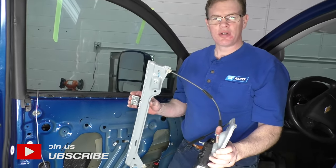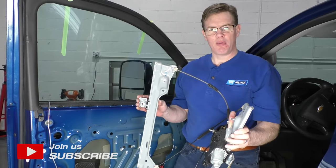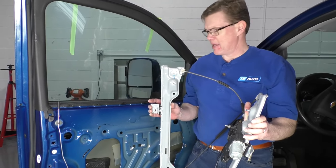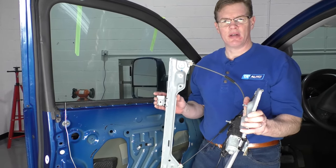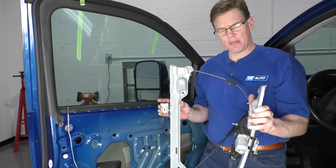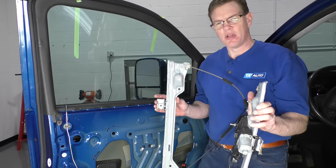How are you doing? Mike from 1A Auto. I'm going to show you how to remove and replace your power window regulator. This is a 2015 Chevy Silverado, same as the Silverado, Sierra, and also Yukon and things like that. Although the door panel may be a little bit different, the basic procedure is the same.